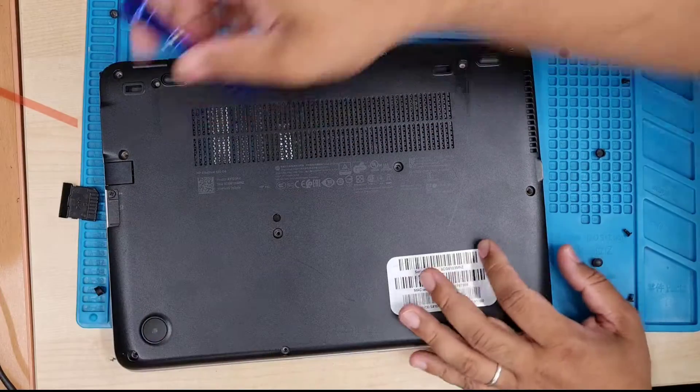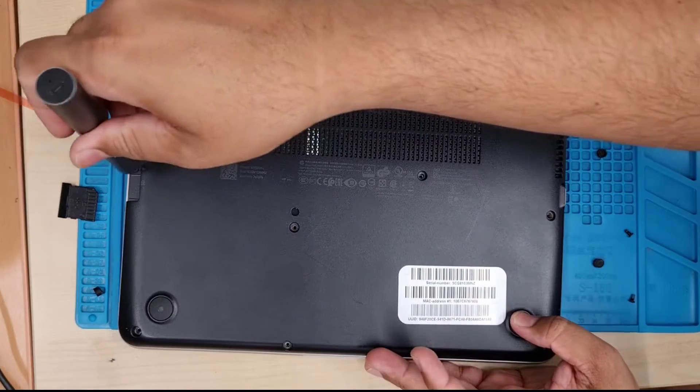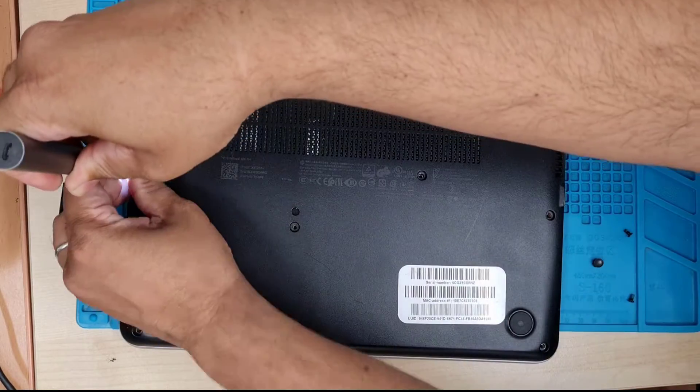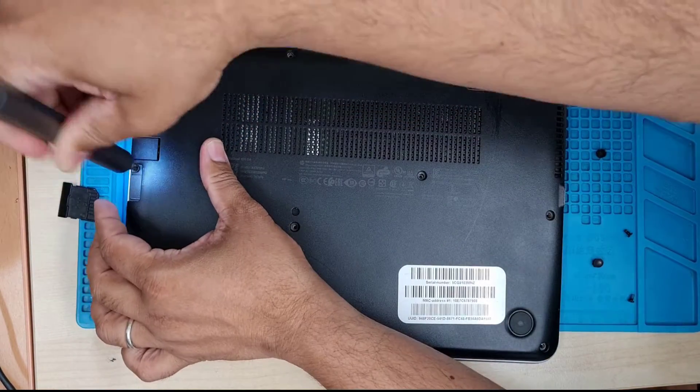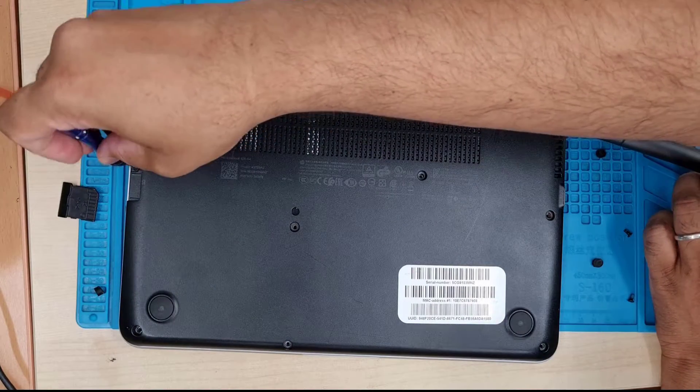Don't forget to remove the memory card slot cover because there is a screw hidden underneath. If you don't remove that screw, you would not be able to get into the actual back plate. So remove it — it's pretty stiff, so I'm going to use my handheld screwdriver.